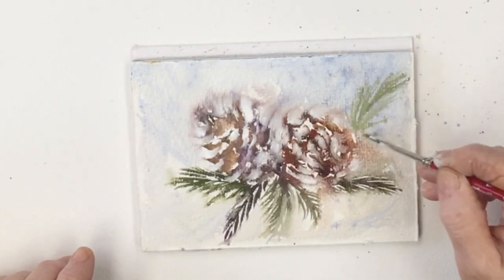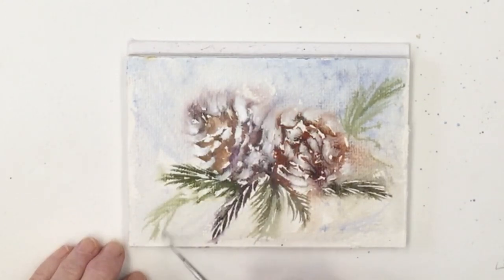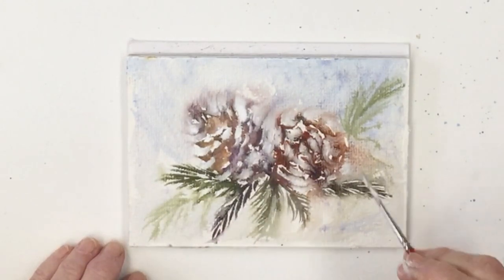You can let your imagination work when you do paintings like this. And when it's dry it'll be different again.